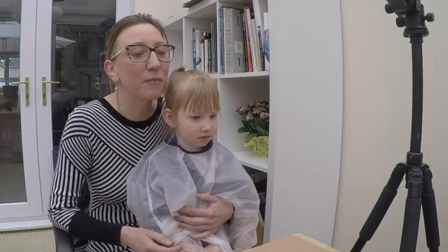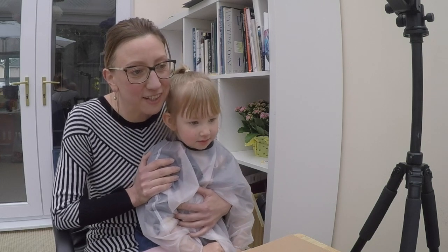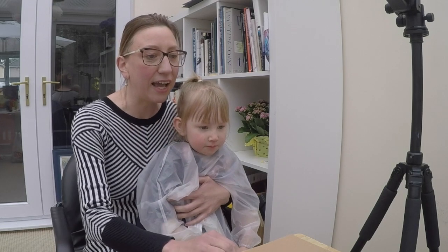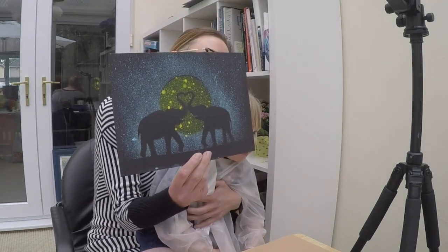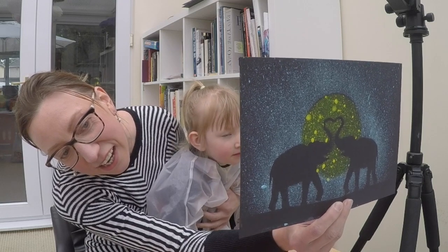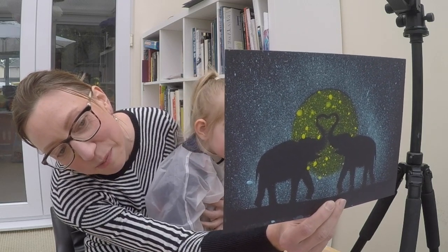Hello everyone! My name is Nadia and this is my little assistant Sophia. How old are you, Sophia? She is nearly four, but she is three years. Today, we are drawing elephants. This is the example that we did with Sophia. And as you can see, this painting has lots of splashes — many, many splashes.